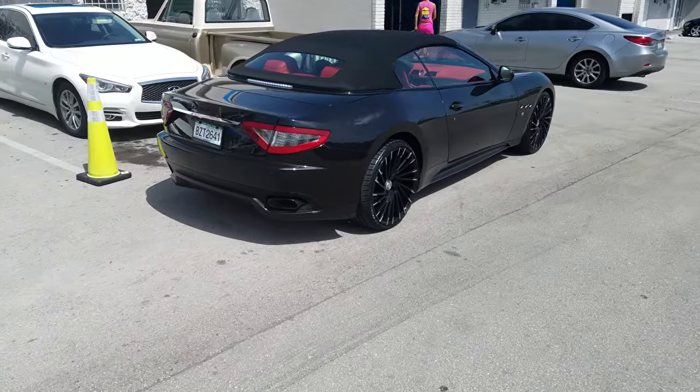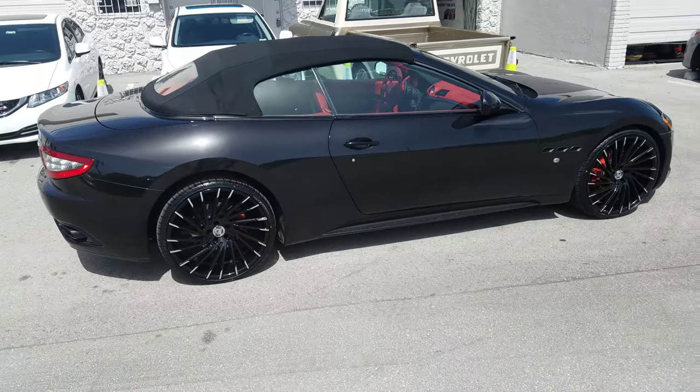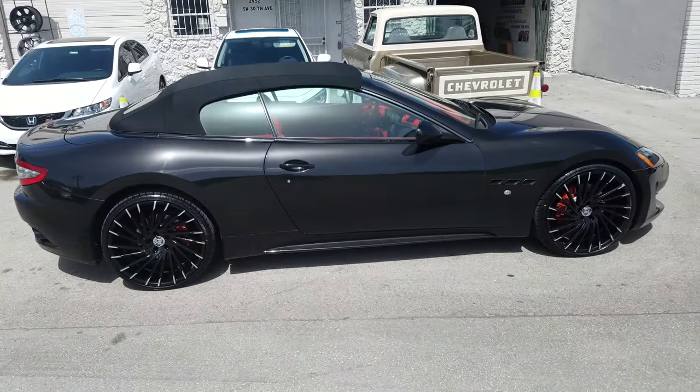You can find these online at dubsandtires.com or call us at 877-544-8473. This is your boy KB from Dubs and Tires TV, signing off.